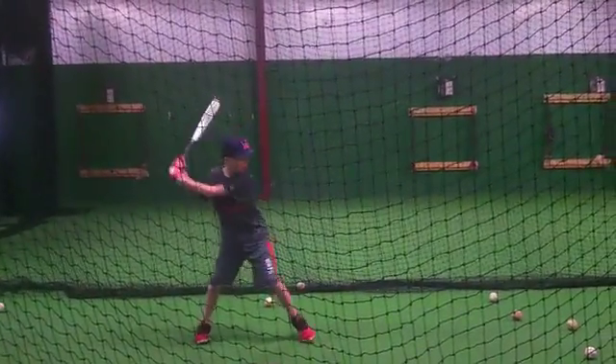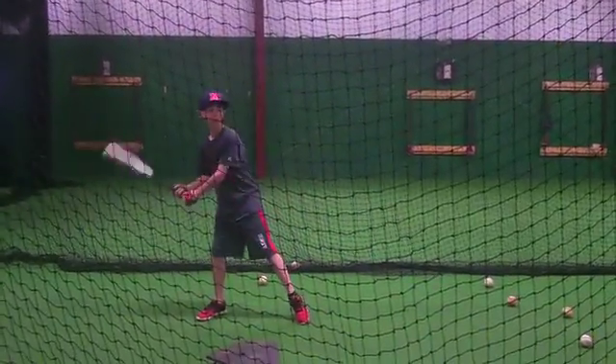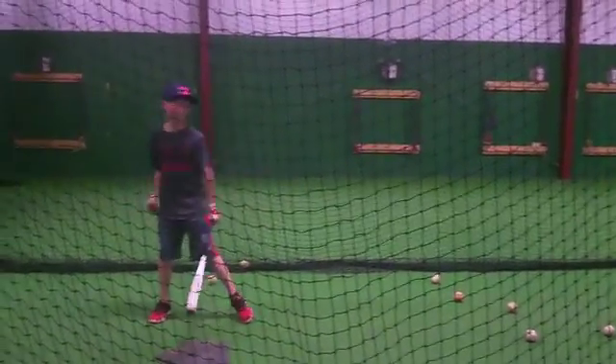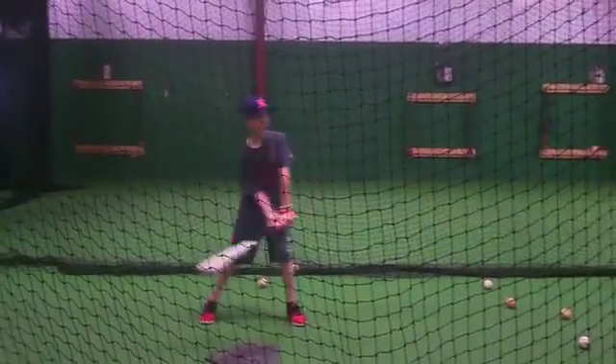Two more. Good. All right, now shoot these next three over the course. Two more. Ten. How are you going to do that? Stab. A lot of hands. One first. A lot of hands. One first.